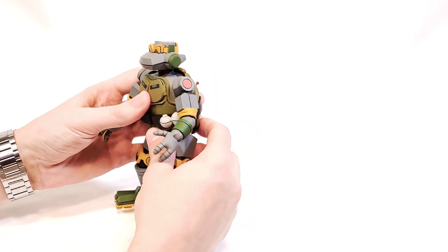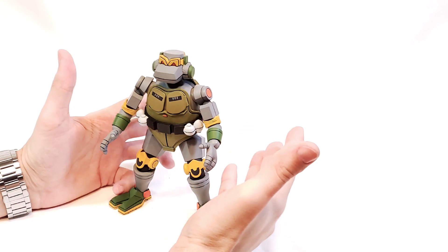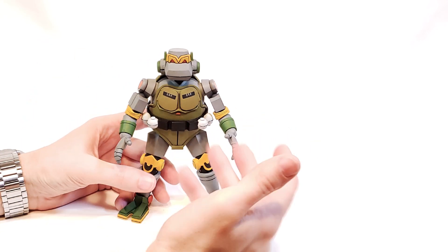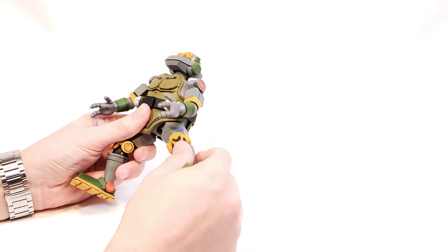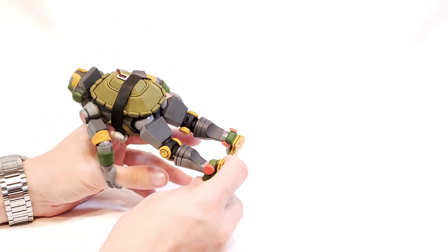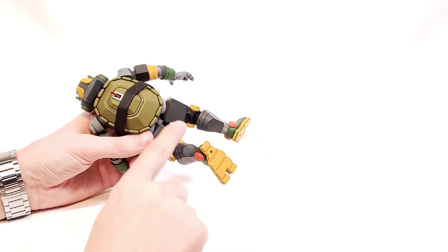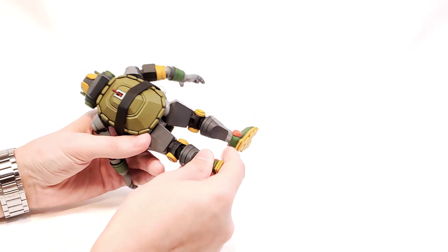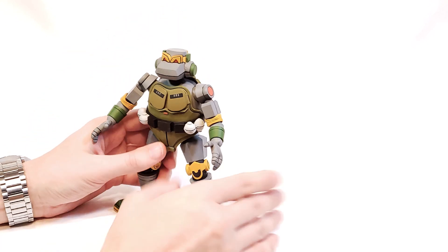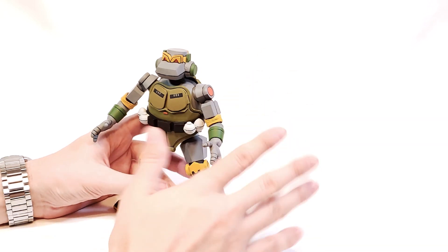Down at the waist there isn't any movement, but I don't know what you really could have done with that — it's just a limitation of the character's boxy design. The legs are on a ball joint, so you've got great rotational movement. The knees appear to be double-jointed, but right now I'm only getting the lower joint to move, so I'll probably have to dip this in some hot water to free the upper one. If you've got a joint that's frozen like that, always dip your figure in a little bit of hot water and massage it out — otherwise you're just asking for trouble.